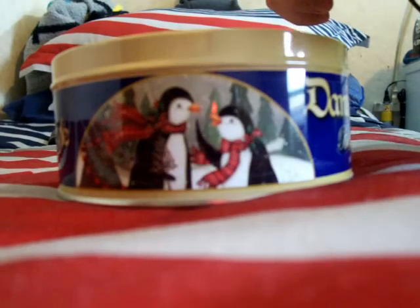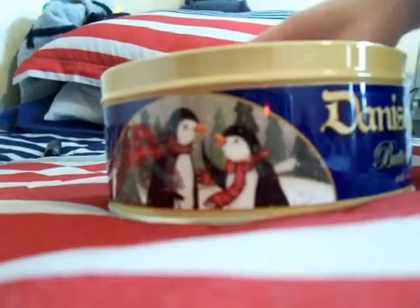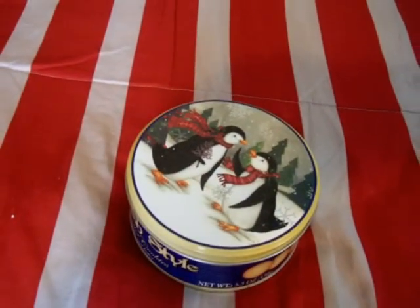Alright, y'all hear the radio on? I'm going to set it inside the cookie tin here. It still picked up a little bit, but whenever I close it — I don't know if y'all can hear this or not — all you can hear is static. So this will work if an EMP ever occurred here in the U.S.